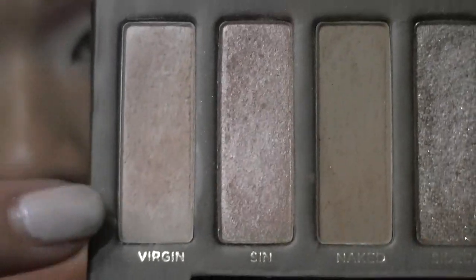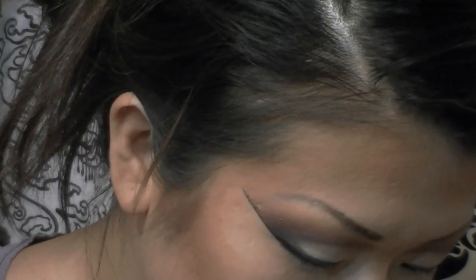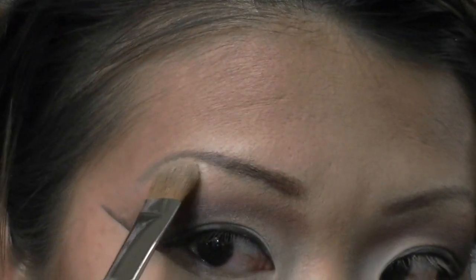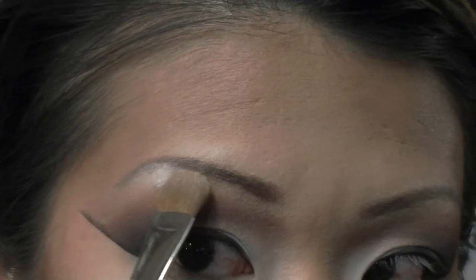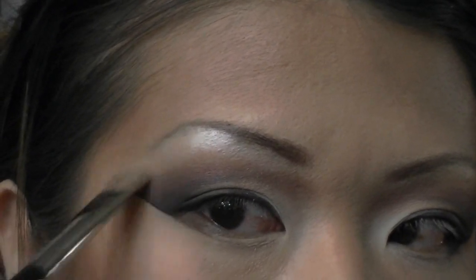I'm using my Urban Decay Naked Palette and going into the lightest shade, Virgin, as my highlight color. I love this for this look because it's not glittery or shimmery — it just adds a beautiful metallic shine. Since all the other eyeshadows I applied were pretty much matte, this adds a pop to the eye. For a drag look, shimmery, glittery, or metallic eyeshadows are always best, but you don't want to overdo it so they don't overpower each other.